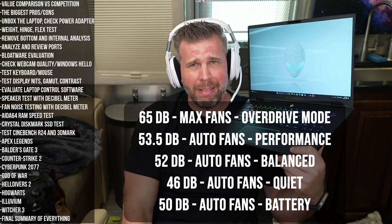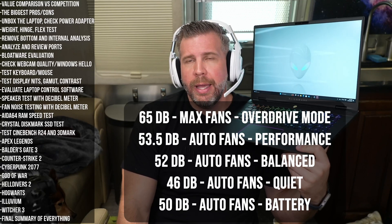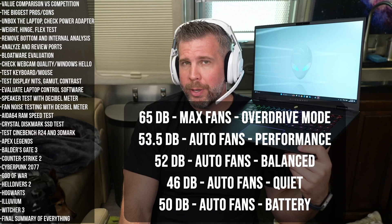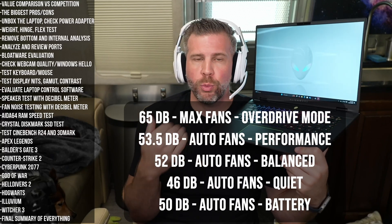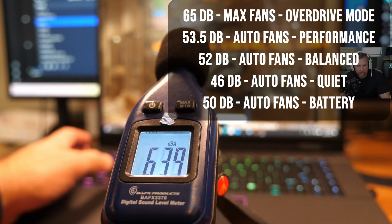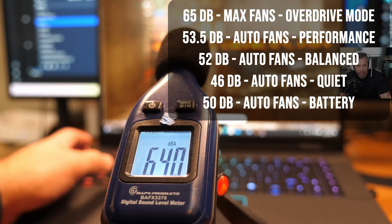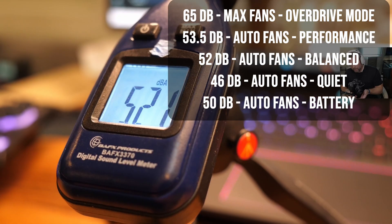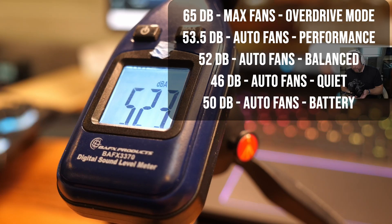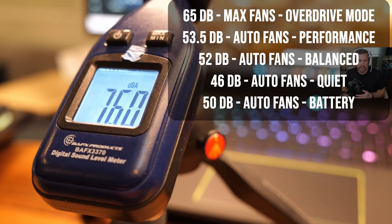Fan noise testing: at max fans this was 65 decibels, which is super loud for a 16-inch laptop. Performance mode was around 54 to 55 decibels with not too much difference in actual performance, so I'd recommend performance mode for most things. If you want a quieter system, quiet mode works well — reducing temperature while still giving good performance at about 95 watts to the GPU and only around 47 to 48 decibels. It's a nice blend of performance and sound, but it didn't get super quiet in any mode, so if you want whisper-quiet library-level noise, this laptop is not for you.